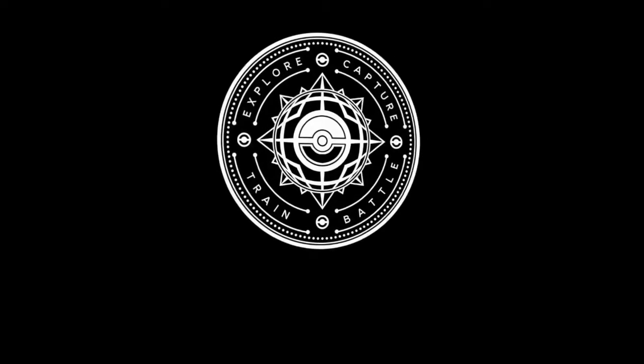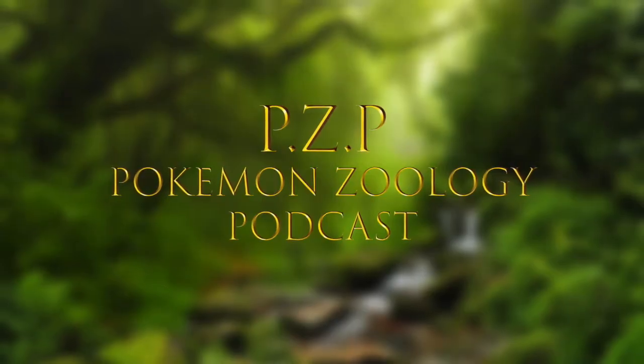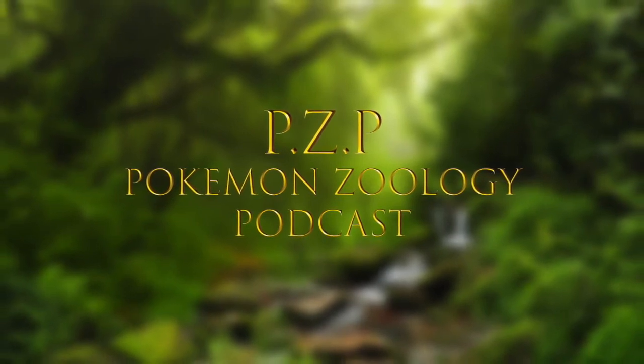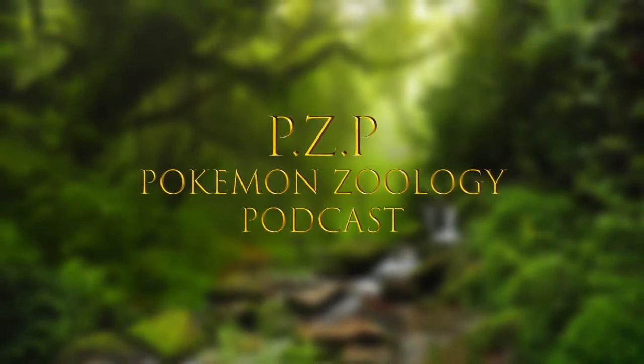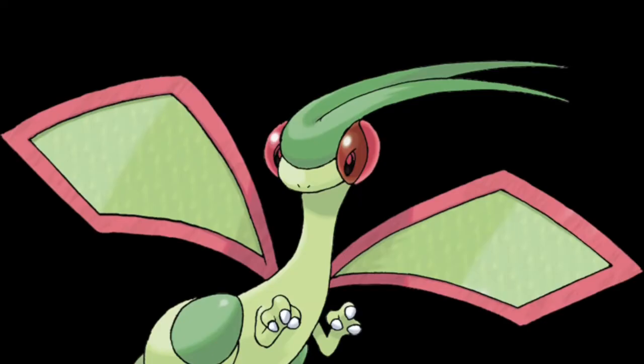Hello and welcome to the third Pokemon Zoology podcast, PZP. To those who've listened to the previous podcast, welcome back. Today we're going to be going through some of my Pokemon art that I've done this month. We have Venomoth, Xerneas, and Flygon.